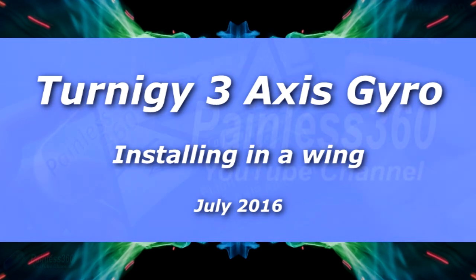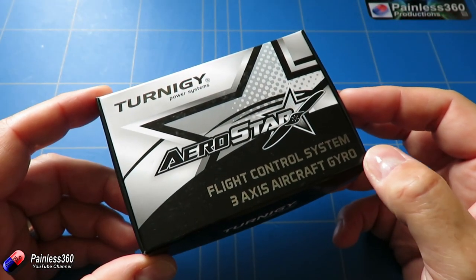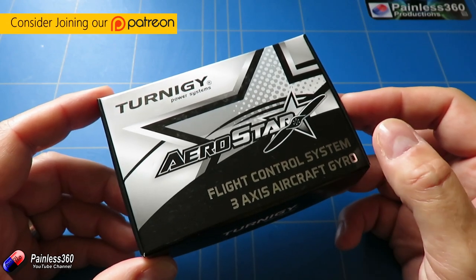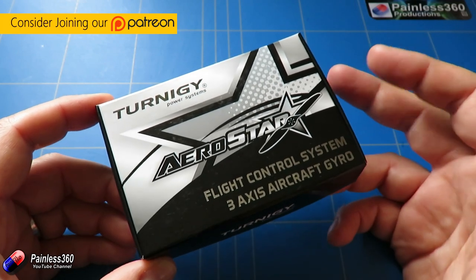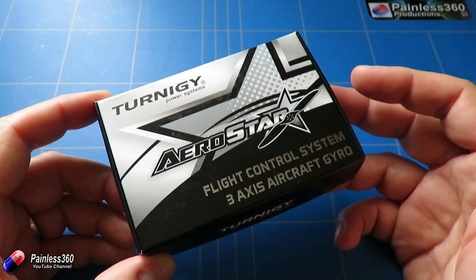Welcome to the video. In this video I want to talk about the Turnji Aerostar 3-axis aircraft gyros. You pop this in a model to provide a much larger feel because once these are turned on they automatically compensate for uncommanded movement, and using the radio you can turn that feature on and off or select different flight modes.